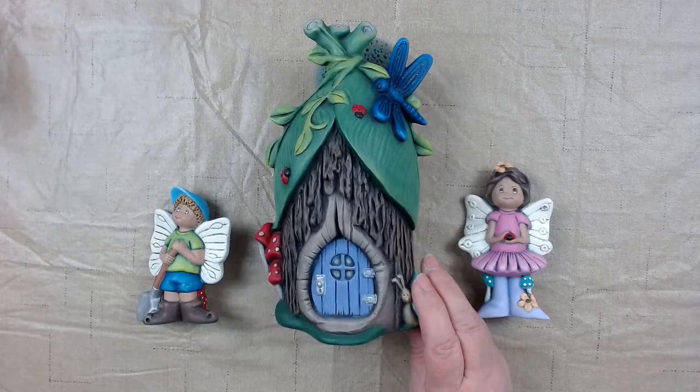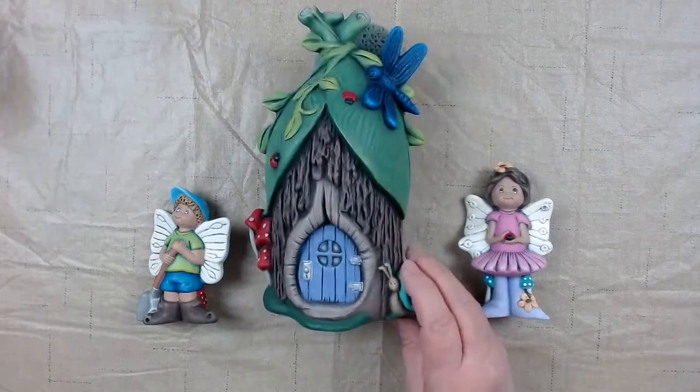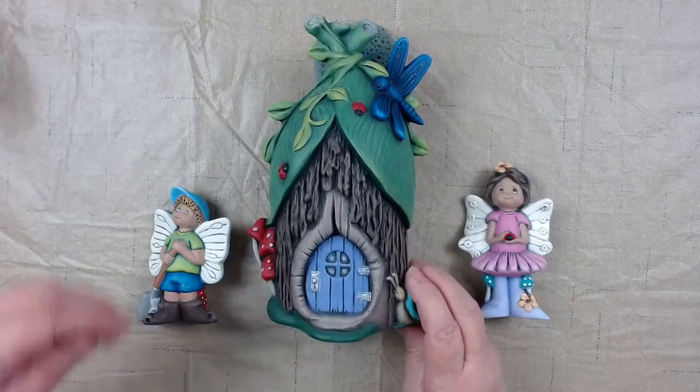Hello, welcome to Brenda's Brushstrokes and Bisque on April 30th, the last day of the month at 7 Central time. Courtney says we're live, so we're live. We're going to be working on our April box, which is our fairies and our fairy house. This is what we're working on.